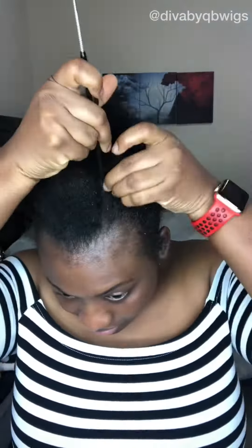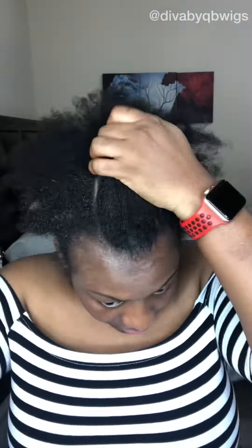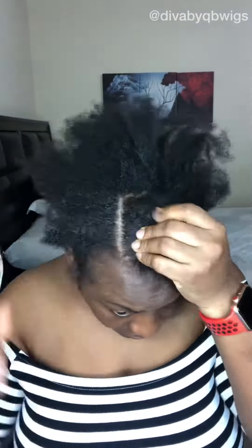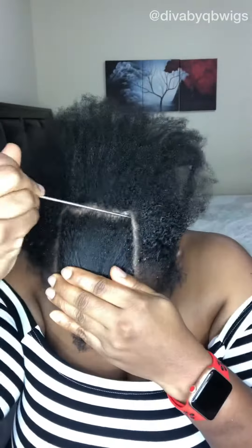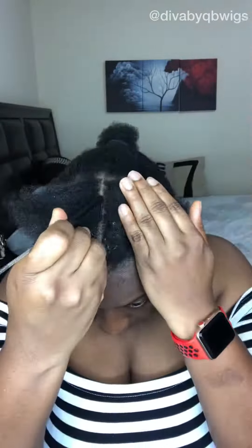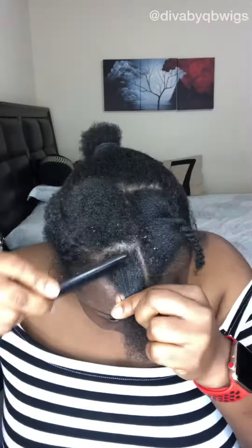Alright ladies, I have another ponytail inspiration for you guys. Today's style is inspired by the rubber band method of styling your hair. I'm just sectioning my hair over here. Don't mind those particles on my hair — I actually didn't wash out my hair after the last install, and there was a reason for that: my hair is still relatively clean and the gel kind of still works.